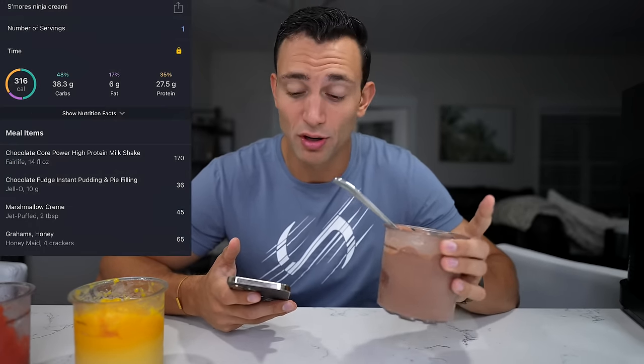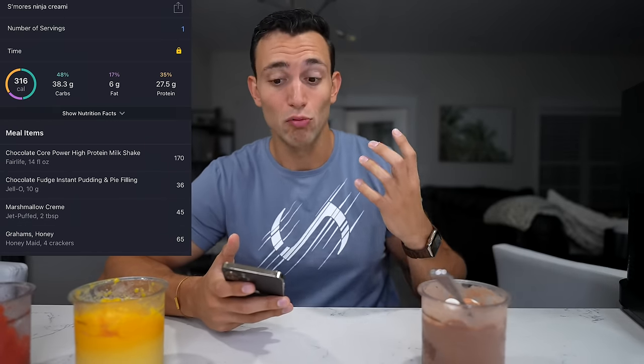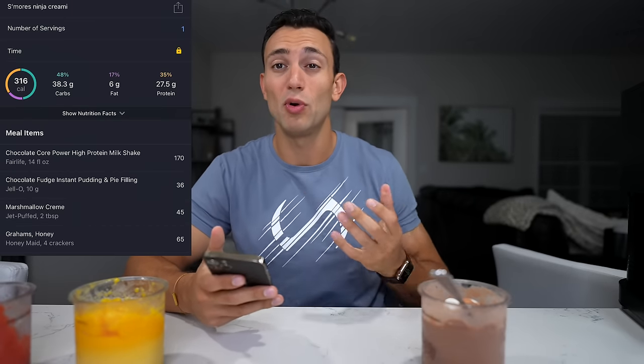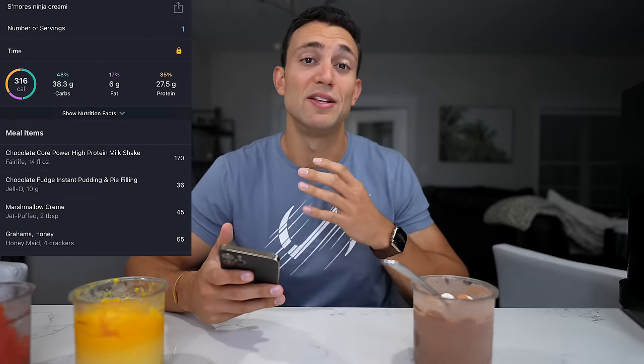When it comes to macros and calories, we're sitting at almost half the calories of the high-protein ice creams with the exact same volume and really solid flavor. You're not getting as much protein, but you're still getting about 27 to 28 grams of protein in one single pint. That's going to be really filling and extremely satisfying for a late-night dessert. Very happy with how this turned out.